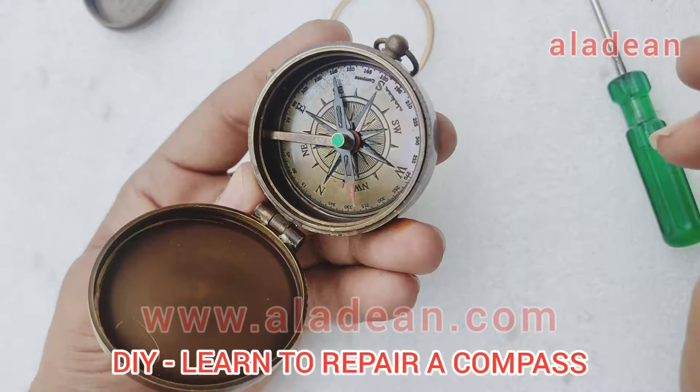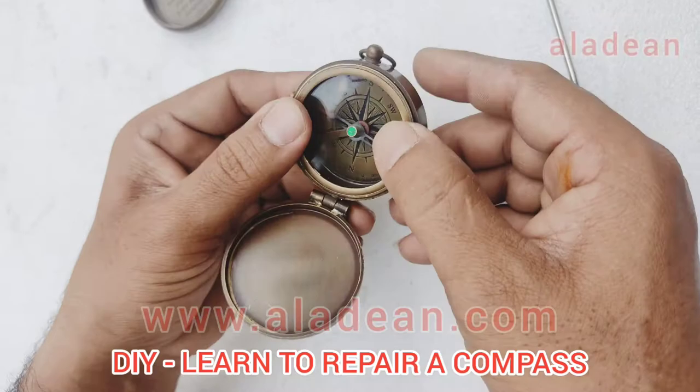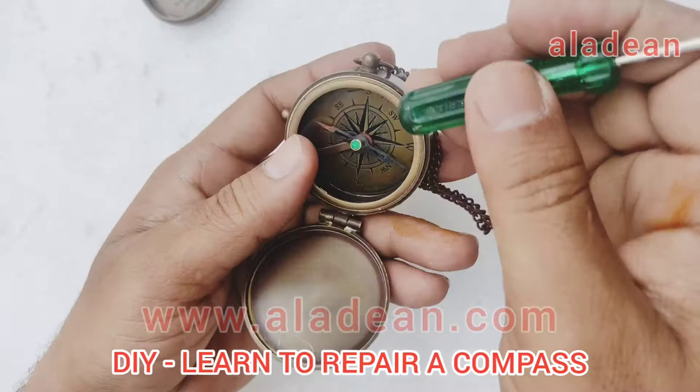It will start to work absolutely fine like new. So again put back the glass, and once you are putting back the brass ring, you have to ensure that you push it very gently. Repeating this: you have to avoid breaking the glass.